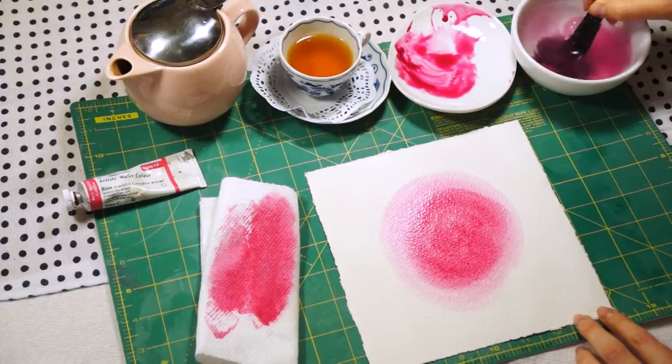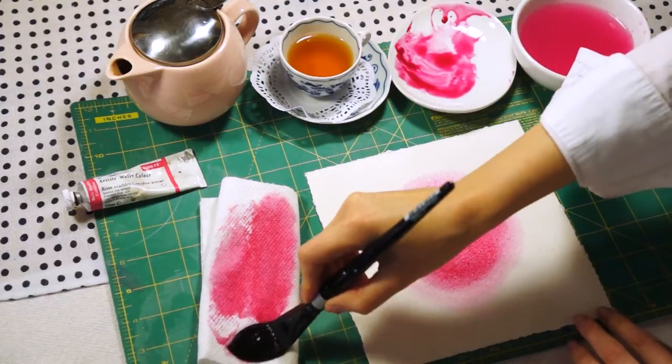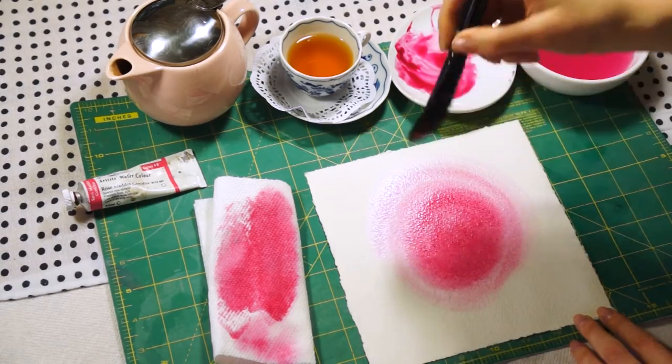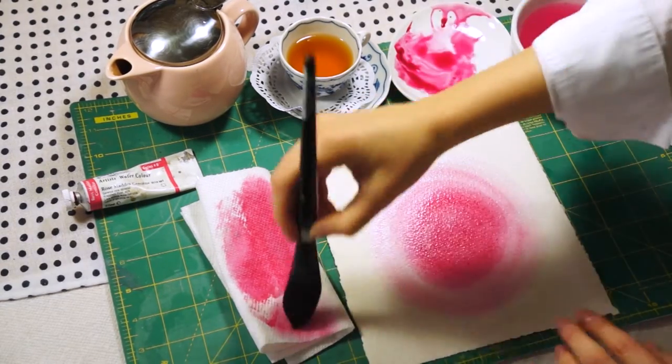Sometimes you may want to clean your brush very well and perhaps dry it a little bit. The goal is to make a very nice and smooth spread that goes from the center all the way to the edges of the paper.